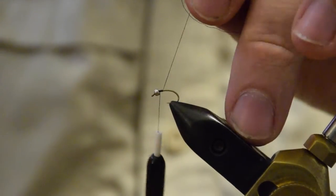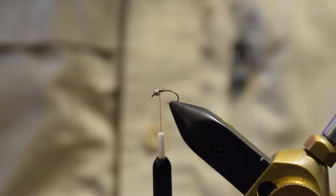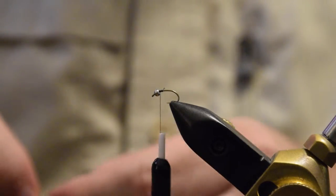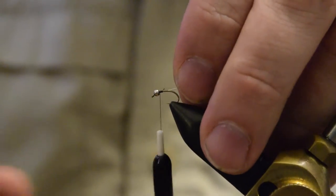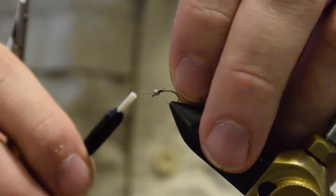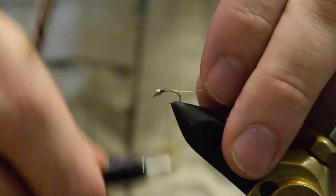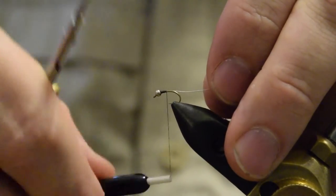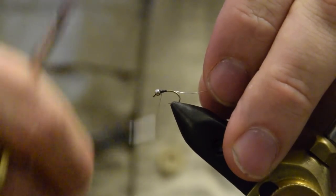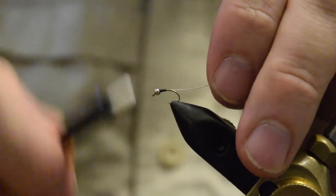This is also a really basic pattern. You can easily change this into a good early stage emerger pattern just by adding some CDC, Antron, or whatever you want right behind the bead. And a lot of people like to add a little flash as well — some crystal flash coming off the back or right up there around the thorax behind the bead.